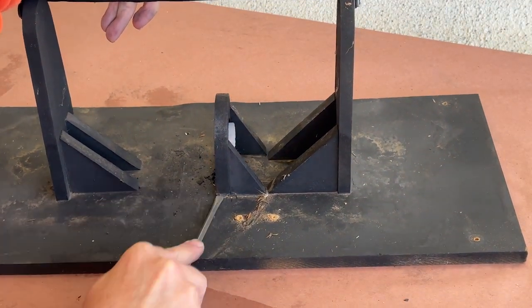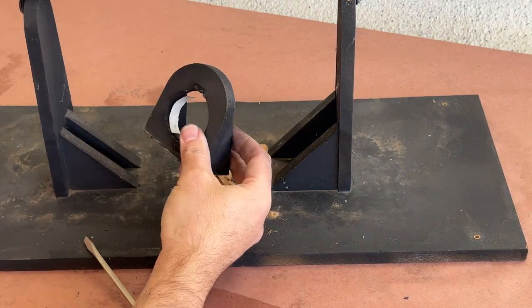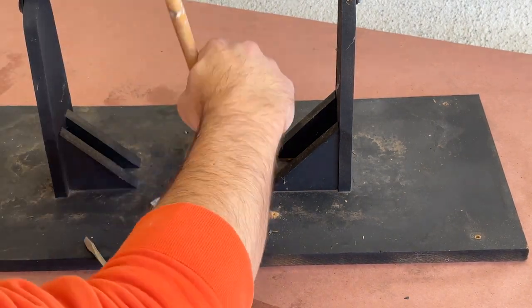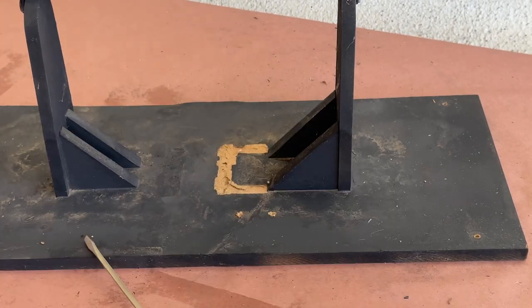So with a flathead screwdriver in hand, I pried the mount off of the base. The mount took a bit of the MDF base with it, but I'll sand it flat before reassembly.